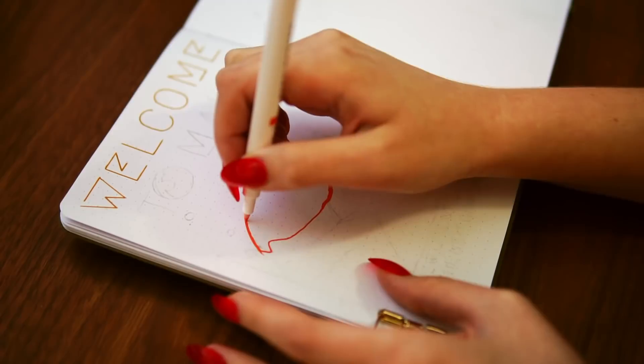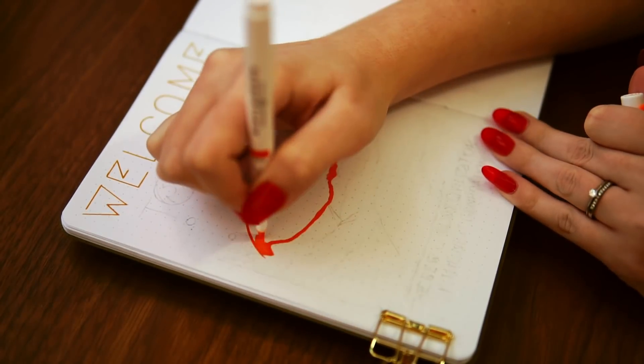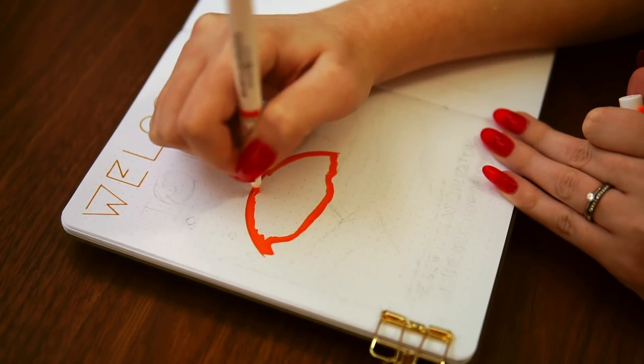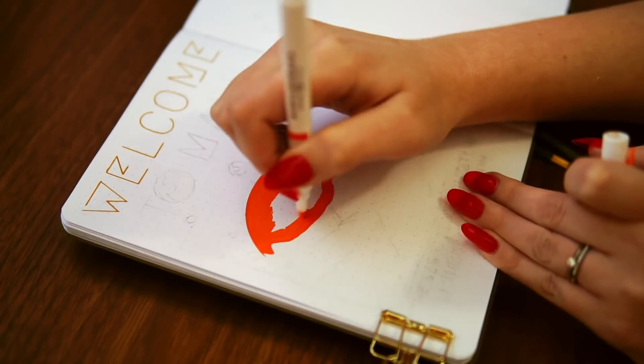While I work on the cover page, let's chat some Mars facts. My husband was very excited about this theme, so he did the research for these facts for me. So if you find these facts interesting, you have my husband to thank.